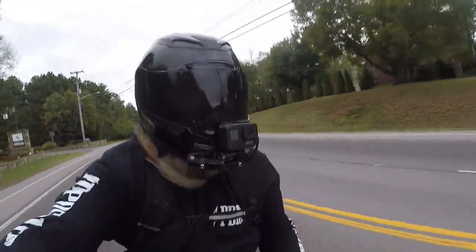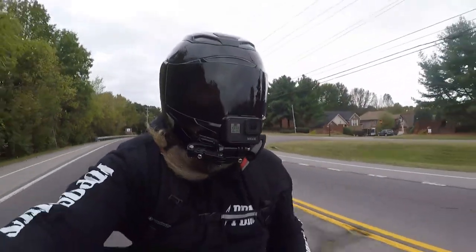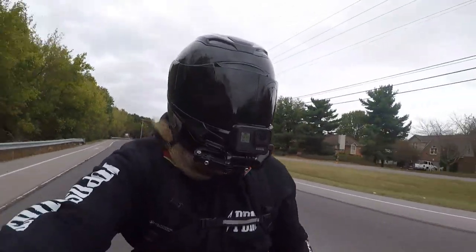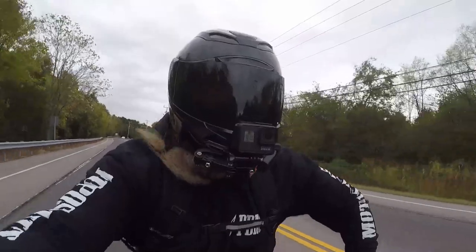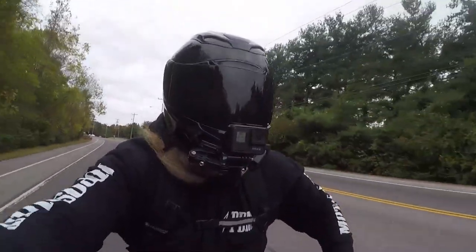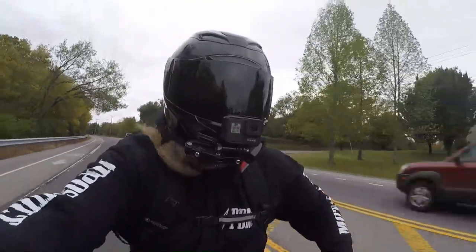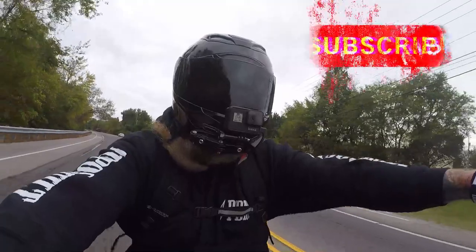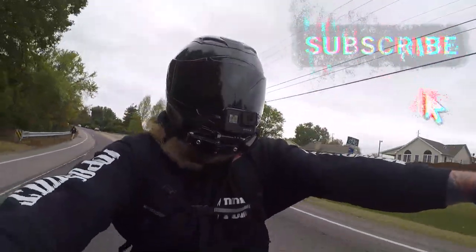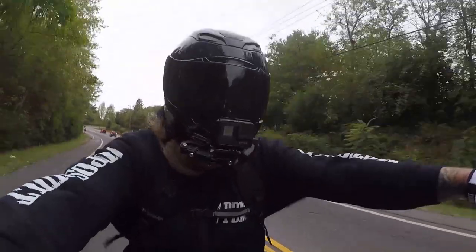Definitely yanked the Dyna up and neutral shifted and slammed back down. But you know, that's part of learning. I'm not gonna edit that out — it's got to be in there because it went from rolling at five miles an hour to straight up pretty instantly. I wasn't ready for it. Neutral shifted it for some reason. But oh well, that's the second time I've repeated that.